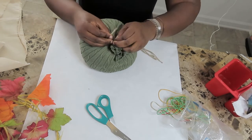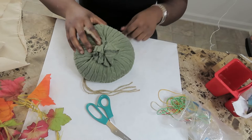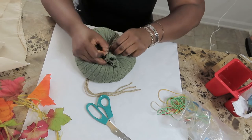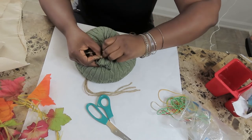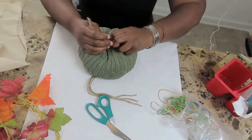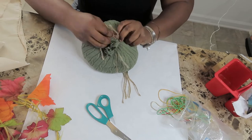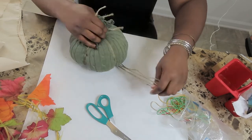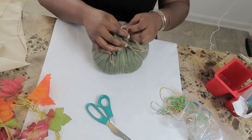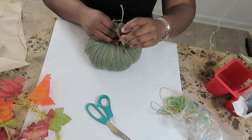Then I'm going to bring my twine and pull it through my rubber band. To make the soft sections on my pumpkin, I'm just going to pull that twine tight. Once you pull all your twine, form it around and tie into a knot twice, then cut off the excess.